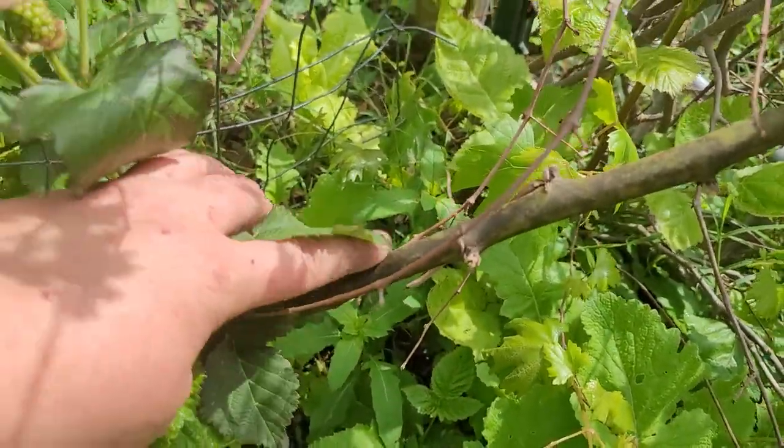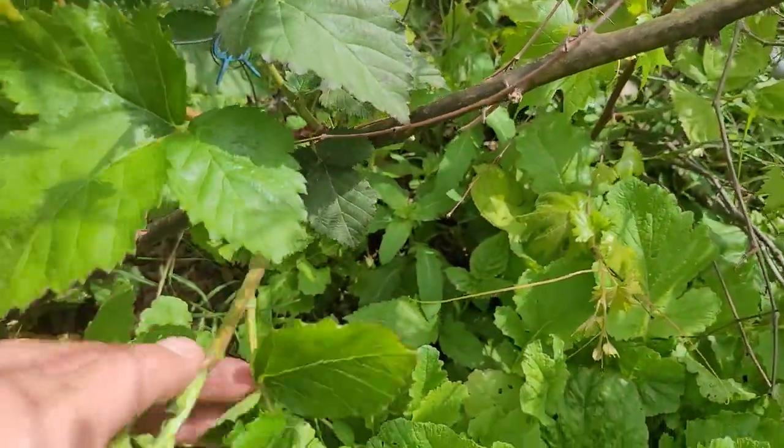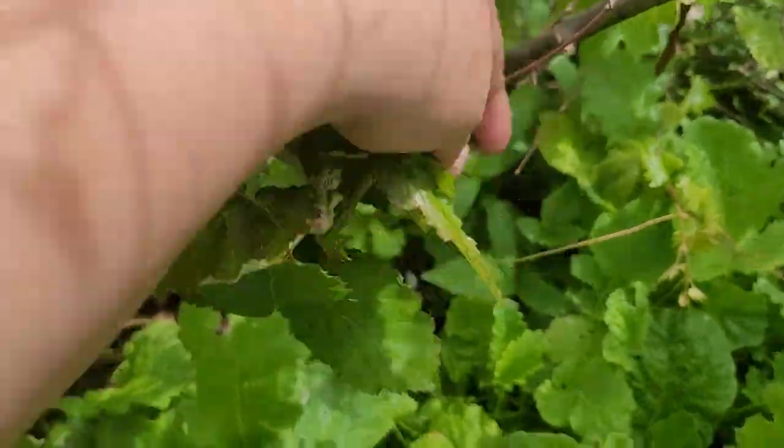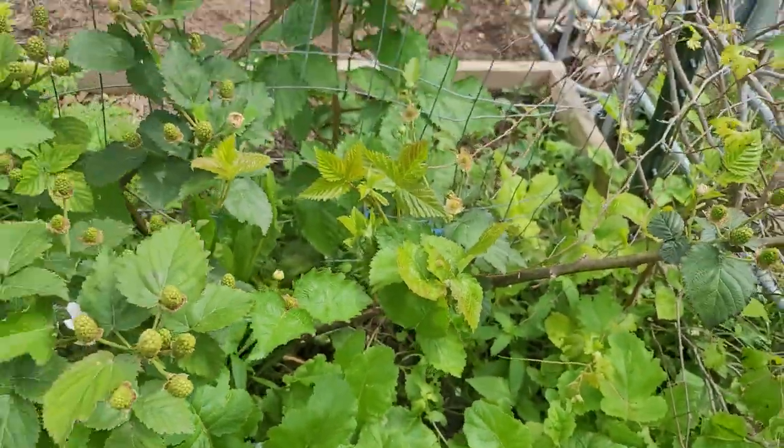So if you look at this, this is old growth wood, and you can see where it's had some frost hit it over the last year. But it's actually producing new growth on it as well. So it's really cool kind of how these plants work.